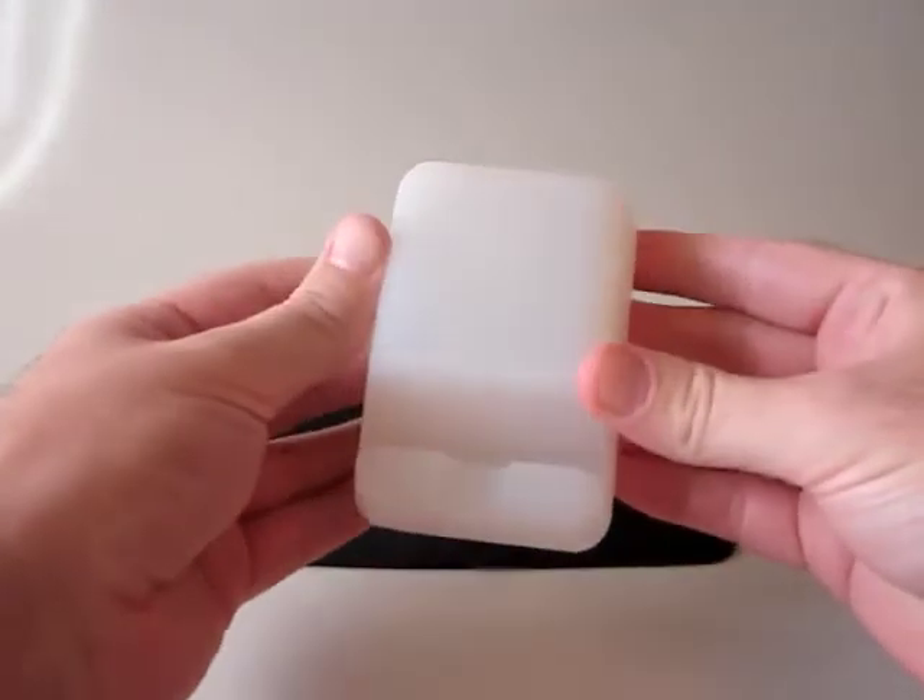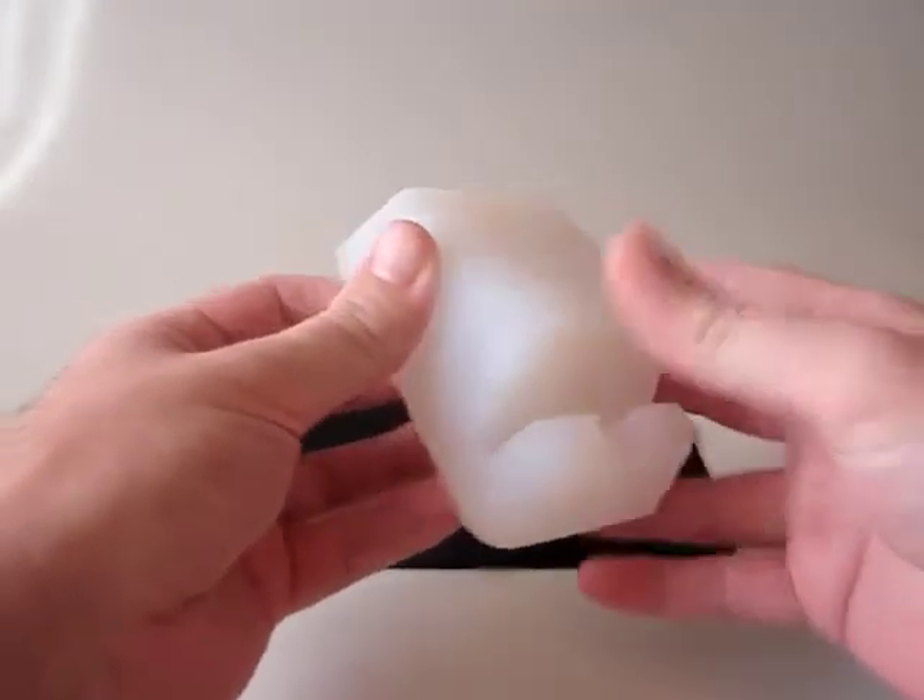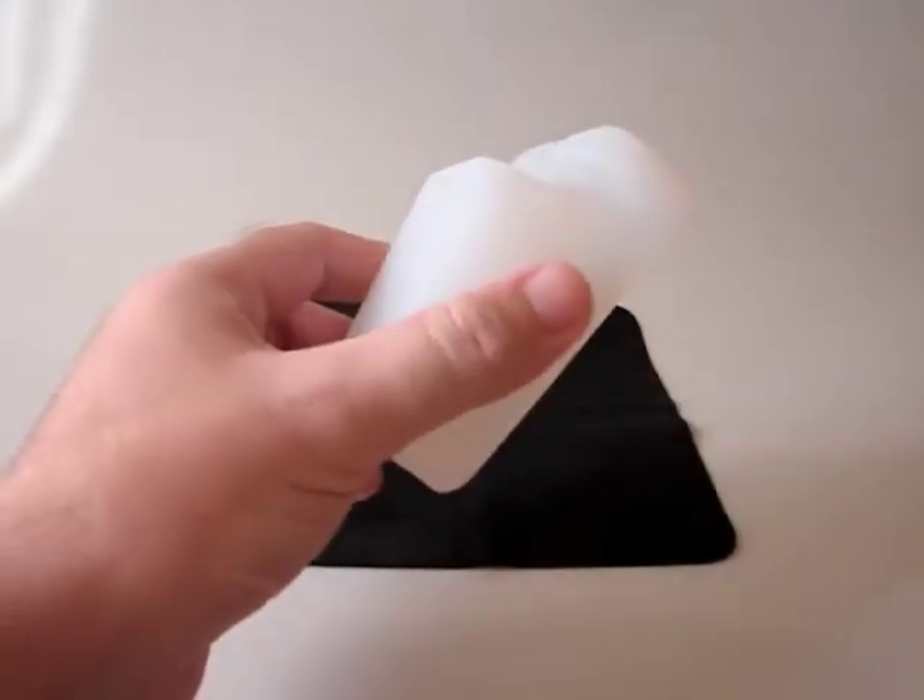Its small size makes it easily transportable and it certainly doesn't take up much room on a desk, as its footprint is pretty similar to an iPhone.